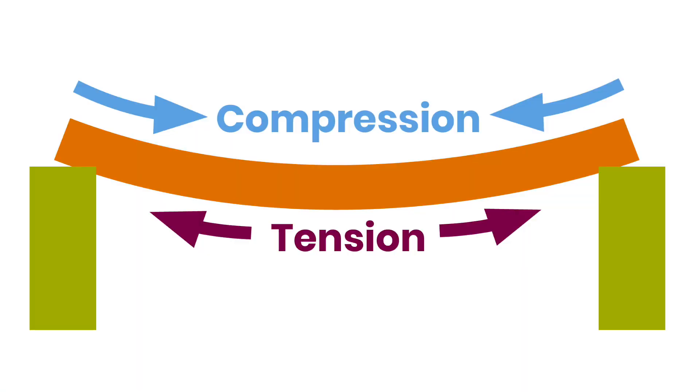The top side of the beam is pushed together as it bends. This is called compression. The bottom side of the beam is stretched tight. This is called tension.